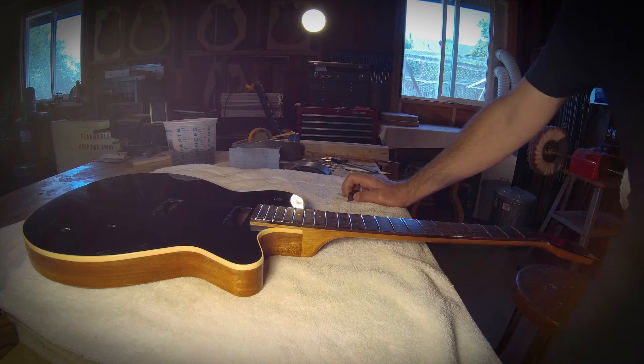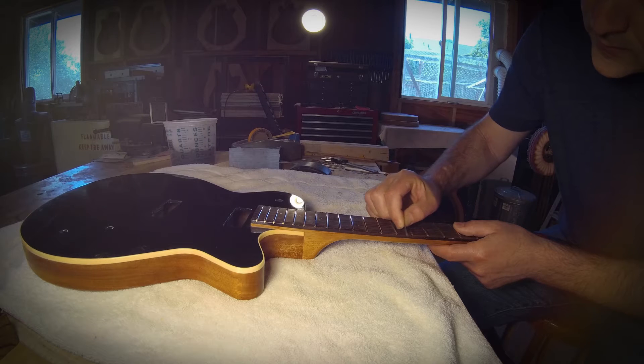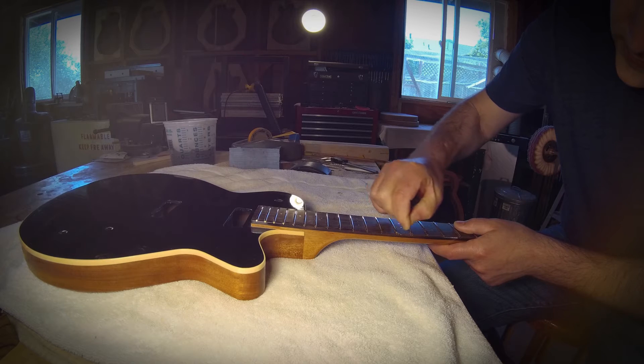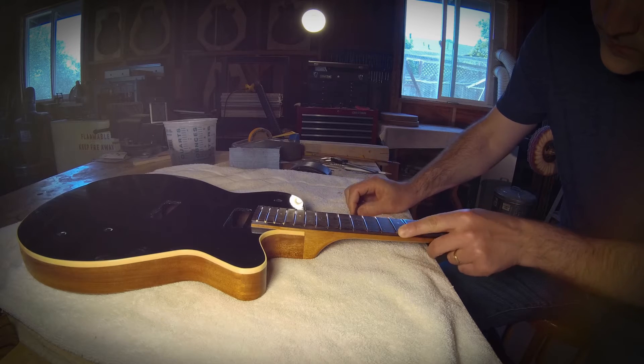If you look at really well-played vintage guitars, you'll see that the edge of the fretboard is really well rounded over, and that really adds a lot to how the neck feels in terms of comfort. We go to a lot of trouble here to make sure that we mimic that to some extent.